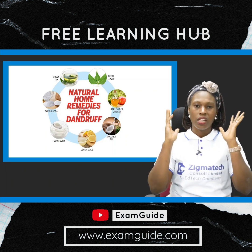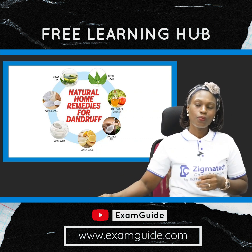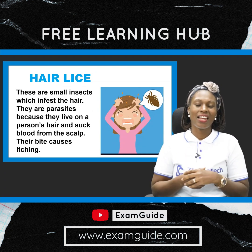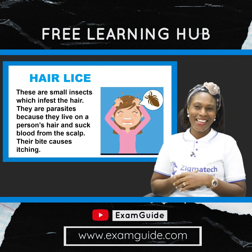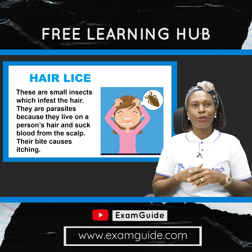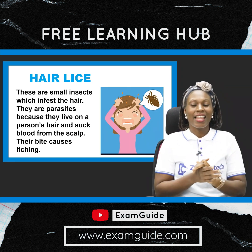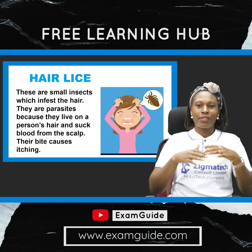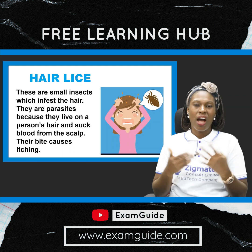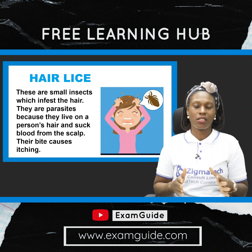Another hair infection is hair lice. You need to take note that in this period of natural hair, a lot of persons are going natural and keeping natural hair. The prevalence of hair lice is now much higher than it was before — when you had relaxed hair you tended not to find lice in it, but now it's very common.